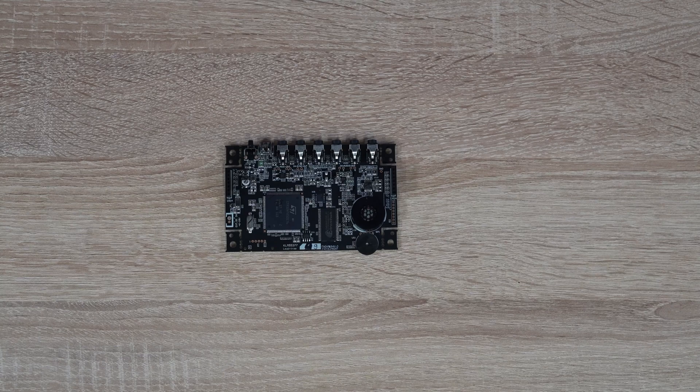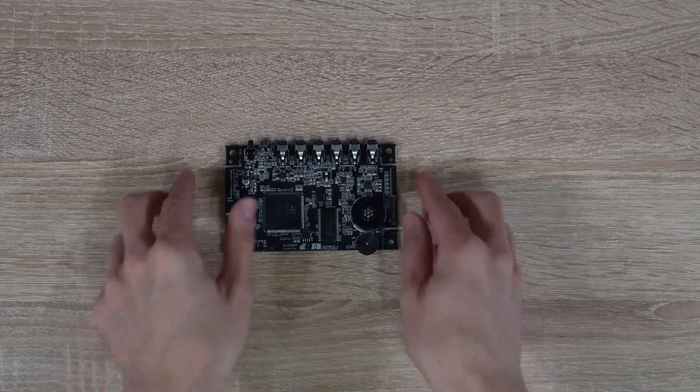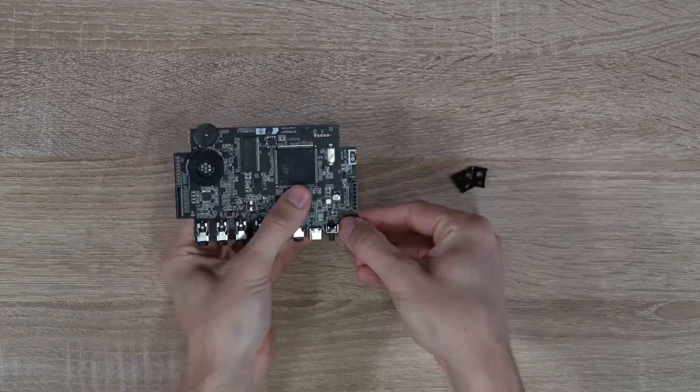Next, take apart the four corners on the main circuit board. Make sure to save them as they will be used as washers for custom side panels.